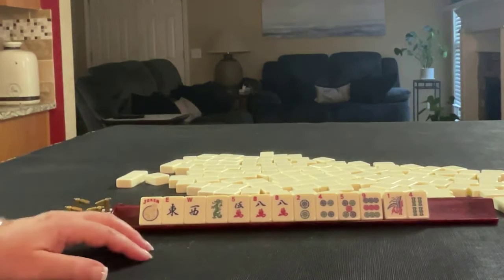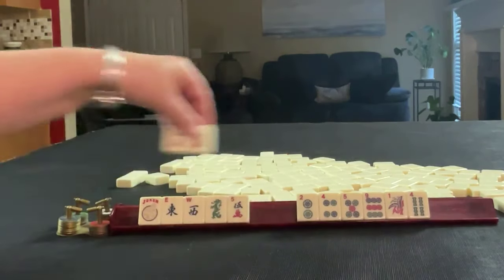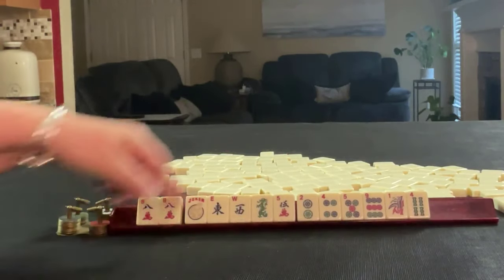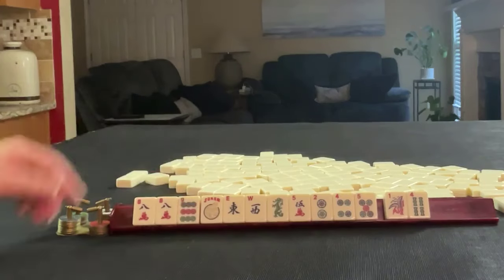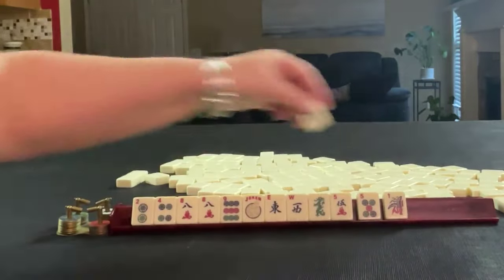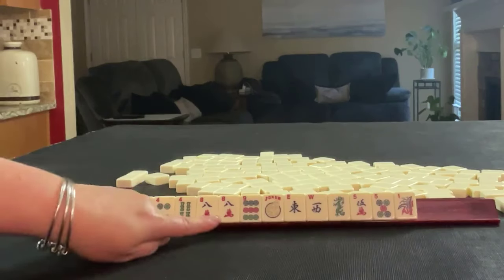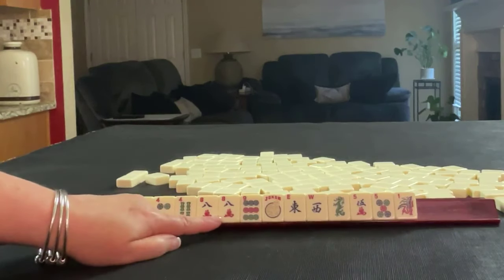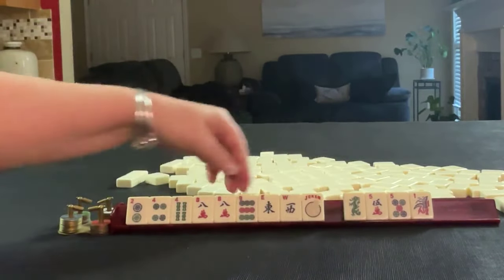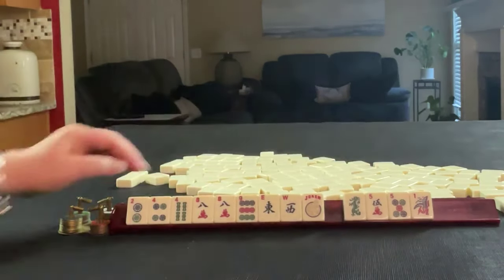Since American Mahjong is a game of multiples, I would start here with the eight crack pair. With the eight crack we could maybe play something consecutive, so I'd probably hold the nine. We might be able to do something with evens — two four six eight — but we have no six, and we also have just a very short run. Maybe we could do east and west with kongs; eight nine would be the discards.